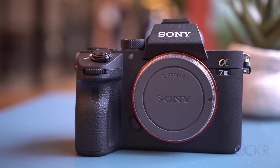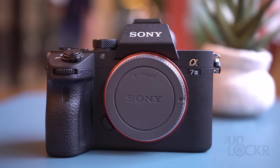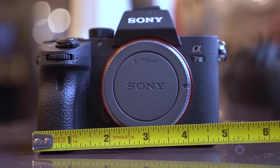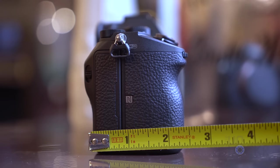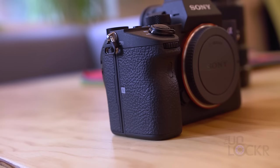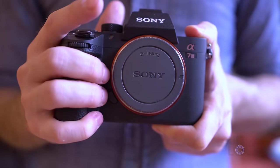As Sony's latest mirrorless camera, it continues the same small form factor. The device measures just under four inches tall, five inches wide, three inches deep, and weighs about a pound and seven ounces. It's made out of a magnesium alloy with a leather-looking grip on the handle that's actually made out of rubber.